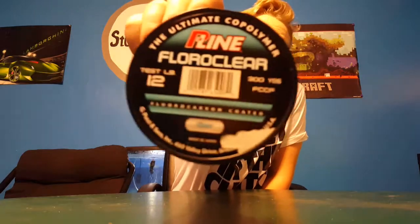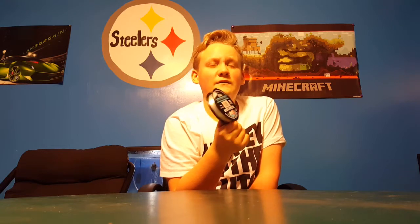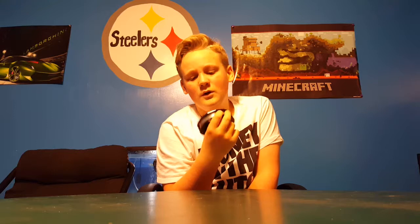Next, trying out a new brand because it's a pretty cheap brand — 12-pound P-Line fluorocarbon. I like to use 12-pound because it's kind of neutral: 10's not heavy enough and 15 is too heavy for me, and I like to throw fluorocarbon.